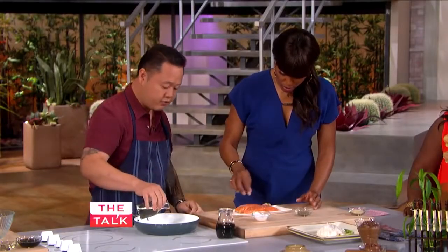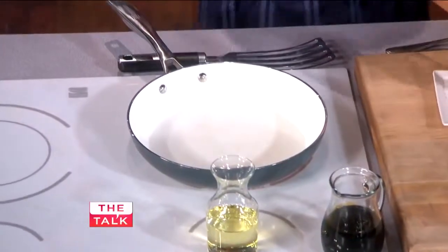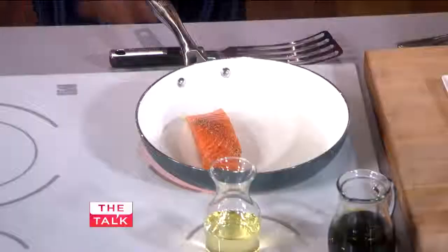We've got a preheated pan here. I'm going to put a drop of oil. What we'll do is you do one, I'll do one — like twinsies! Always put the fish in skin side down, down and away from you.